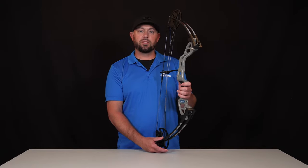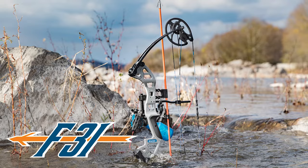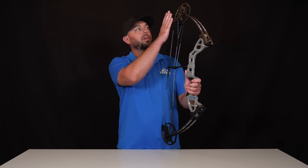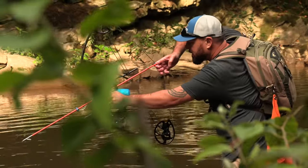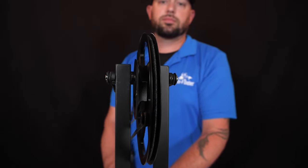Welcome to FinFinder Headquarters. This is the F31. Starting at the top of the bow, the F31 is going to have a continual draw cam system with a deep well string groove.